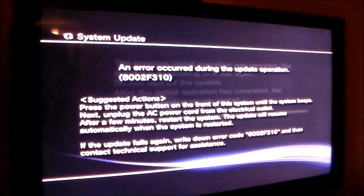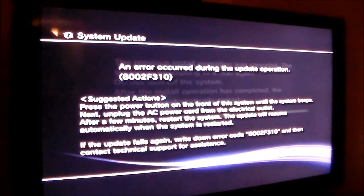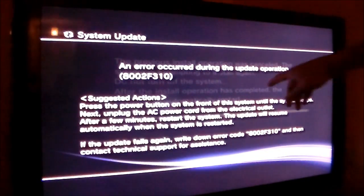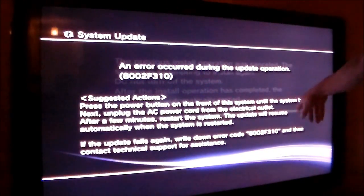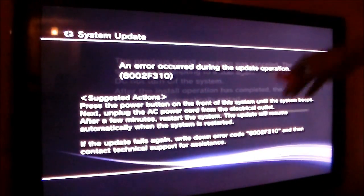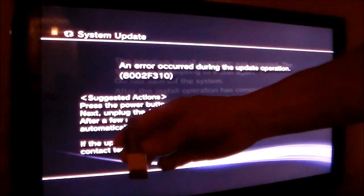Let's go back over to the TV. After 99% it hangs up, and after a while you're going to get this message — it's error 8002F310. That's basically a corrupted update issue. It's going to tell you to hold the power button until the system beeps, then unplug the AC and the update will restart — but it never does. You can do it a hundred times and it doesn't matter. So we're going to put the USB update in right here.